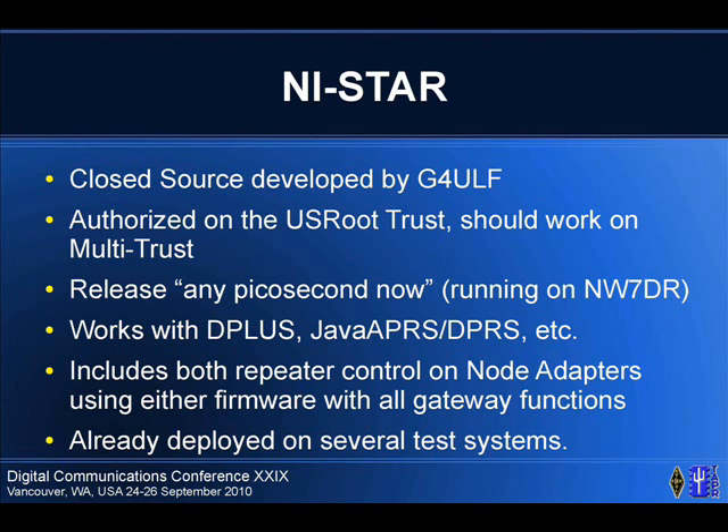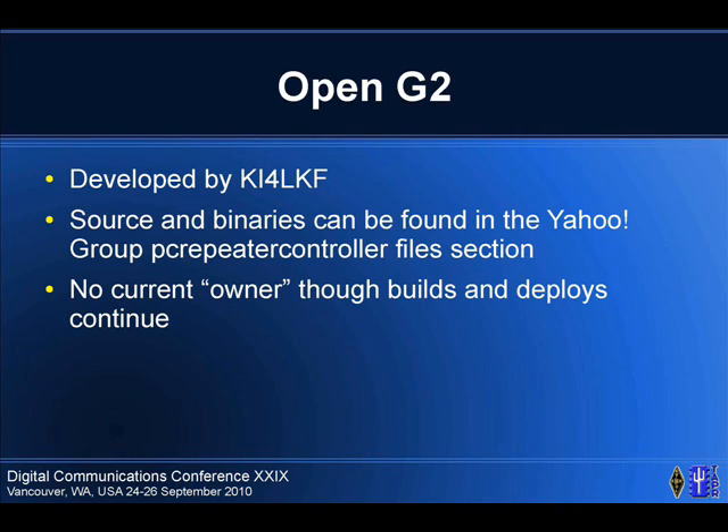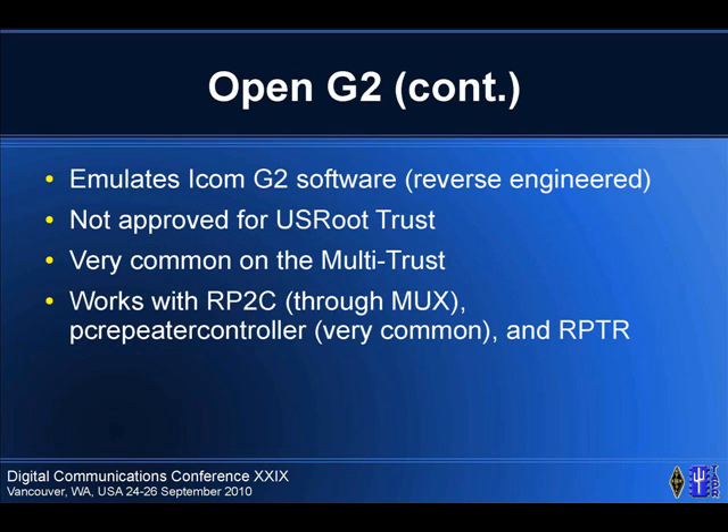OpenG2 — this is another Scott Lawson project. Scott's quit developing and dropped out of the DSTAR community. All the sources are available on the PC repeater control section. It is in heavy use, particularly on the X-trust / multi-trust network. You're not supposed to run it on the US Route — it just wasn't tested with it. There is no current owner, though builds and deployments continue. It emulates the ICOM G2 software; it's a reverse engineering project. It tries to be bug-for-bug compatible, but there are a few places where the bugs are different.